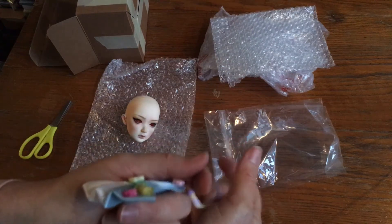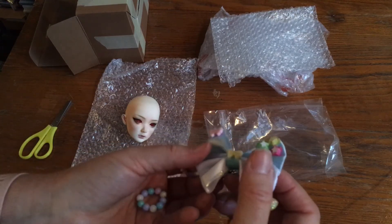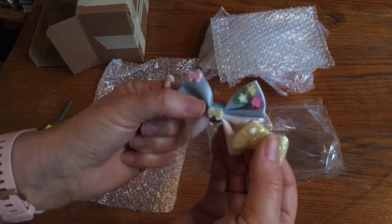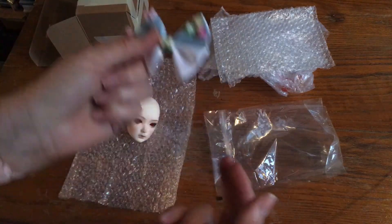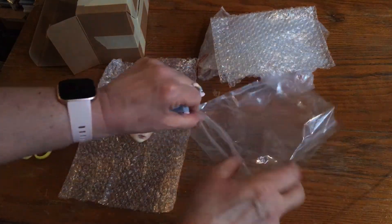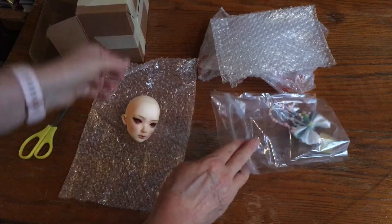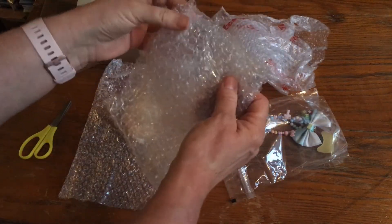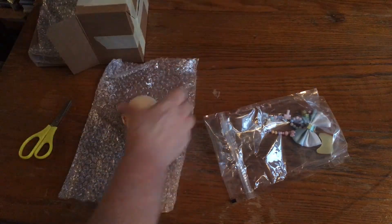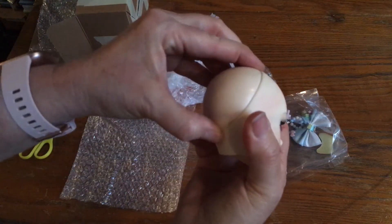I've got to find eyes for her, and I think I've got a wig that'll work. I just ordered a couple of wigs — one is a really short purple wig and the other one is a mid-length blonde wig, so I'll have to see which one suits her better when they arrive. So now I'm just waiting on her body, her wigs, and I have to order her some eyes.